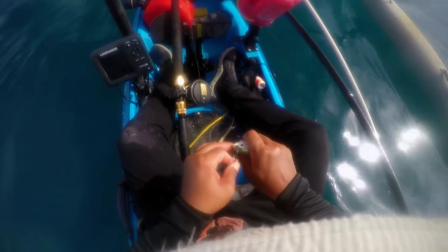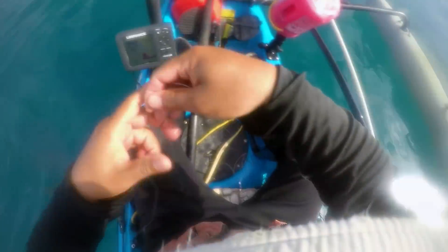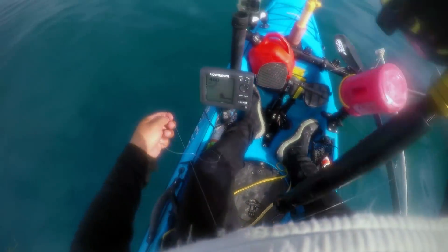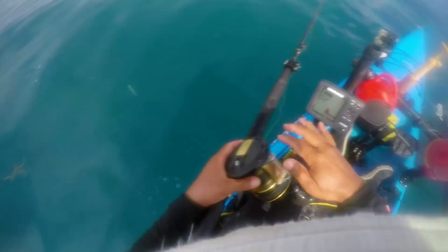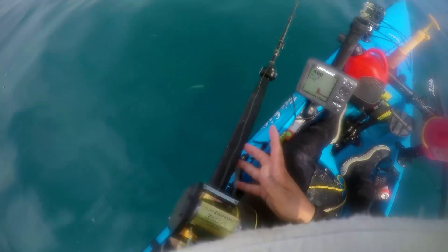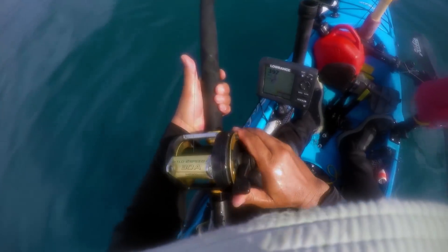I did a couple of drifts jigging and got nothing — not seeing any marks really. So I'm going to switch over to dropping a pilchard down and see if there's anything floating that might be interested. Send him down to the depths... we got something on here!